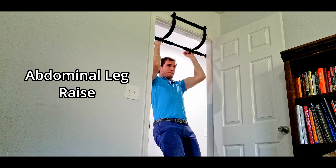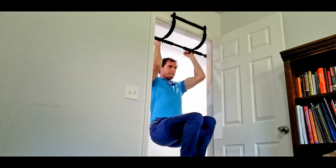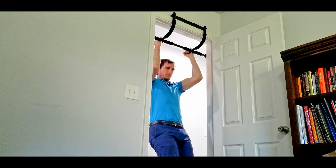Now, I don't really love working my abdominals this way, but you can also do an ab crunch on the pull-up bar, just like this, doing a little bit of the hip flexor bias. It's a nice added bonus of the pull-up bar.